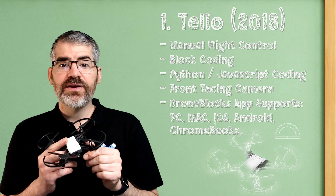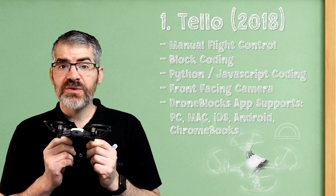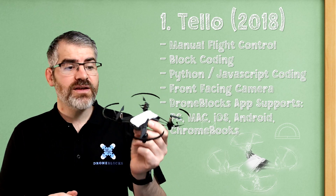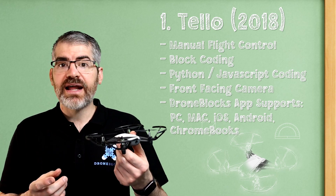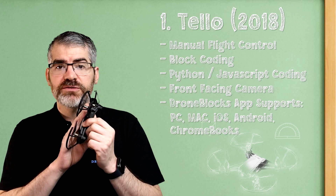There is no storage on these drones, so you cannot film video or take pictures and store them on the drone. So if the drone goes missing, a student can't take it home and have photos of classmates. Or if it flew over your school property and landed somewhere and a random person took it home, your students' privacy is safe. I really love that about these drones.